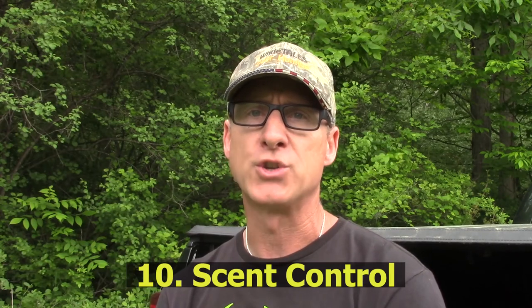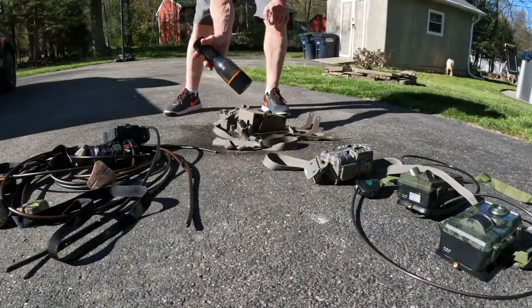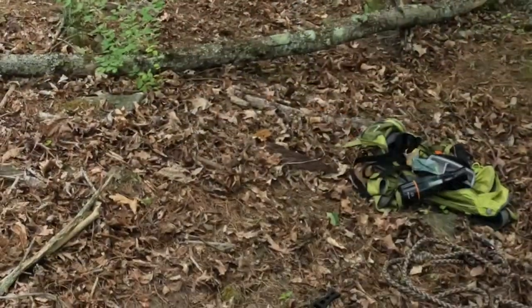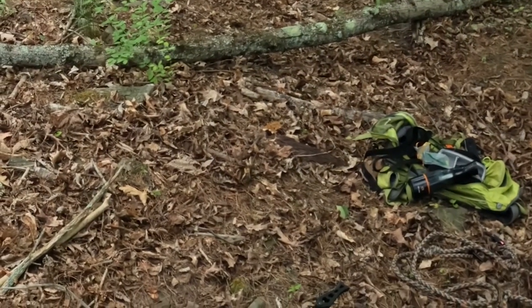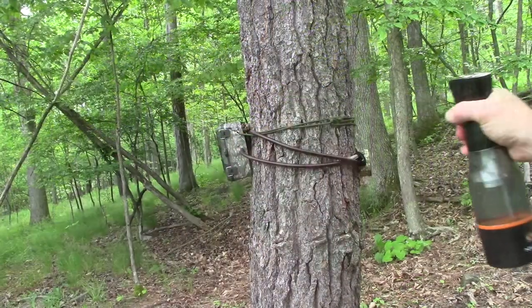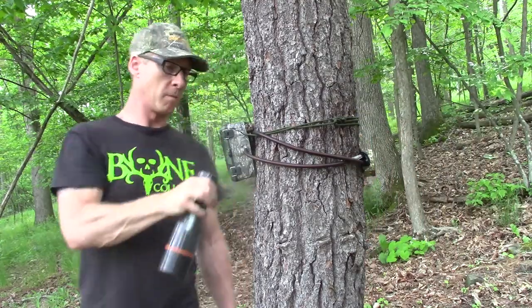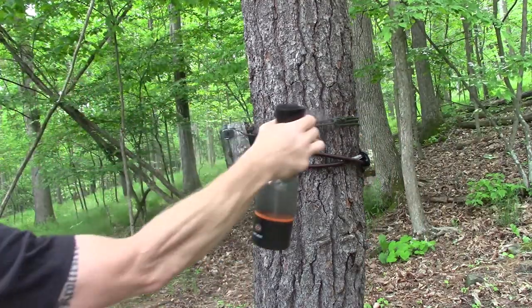The tenth and final hint is scent control, scent control, scent control. I usually spray my cameras down at home, carry them into the field in a sprayed backpack or a plastic bag, and when I get out to put the cameras up I spray my hands down really good. Once the camera is up, I spray down the straps, the cable lock, and the camera again. I also use a wipe that was not washed in soap to clean off the lens after spraying it, so I've got a clearer picture.